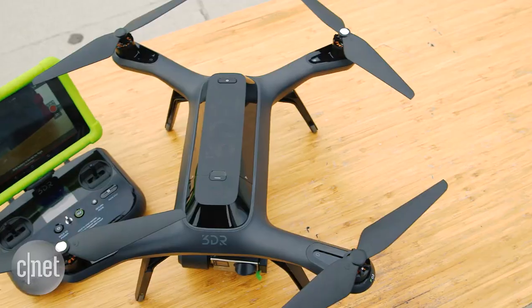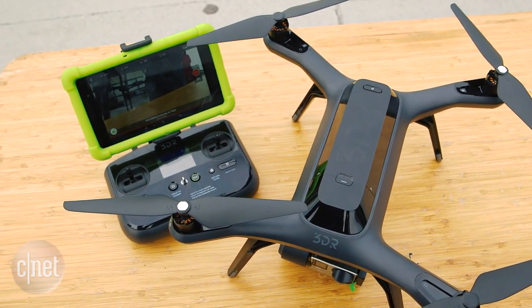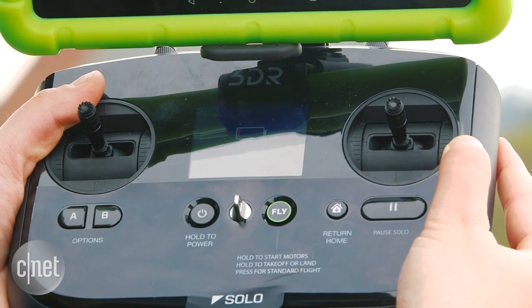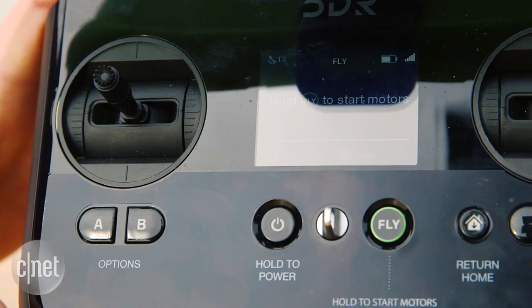Also, the controller itself is pretty simple to use. There are a couple of different buttons, like A and B buttons, kind of like you'd find on a video game controller — that's what they based it around. You have pitch in your controller, of course, as well as a fly button, which you simply need to press and hold to start takeoff, and a return to home button.